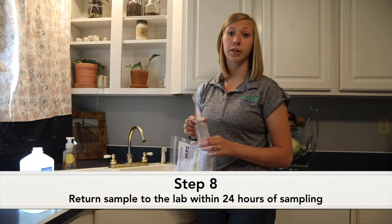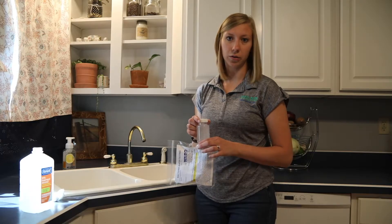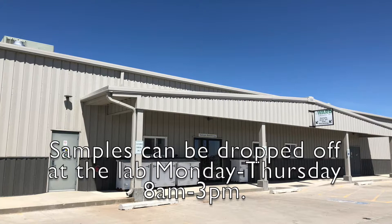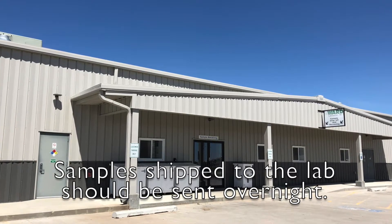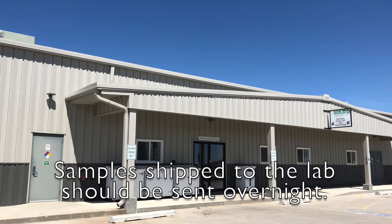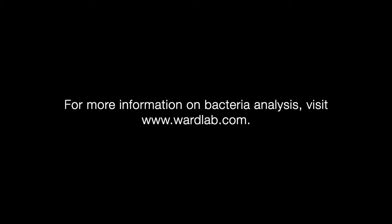Bacteria samples must be returned to the lab within 24 hours of sampling to ensure accurate results. Samples can be dropped off at the lab Monday through Thursday, 8am to 3pm. If you are mailing or shipping samples, please send them overnight, as samples over 24 hours old will not yield accurate results unless refrigerated. For more information on bacteria analysis or any other laboratory testing, please visit www.wardlab.com.